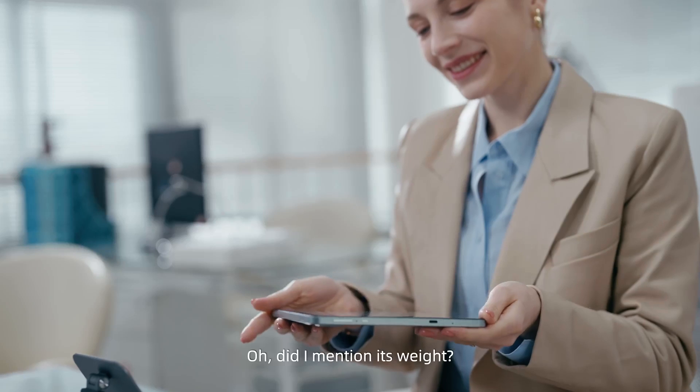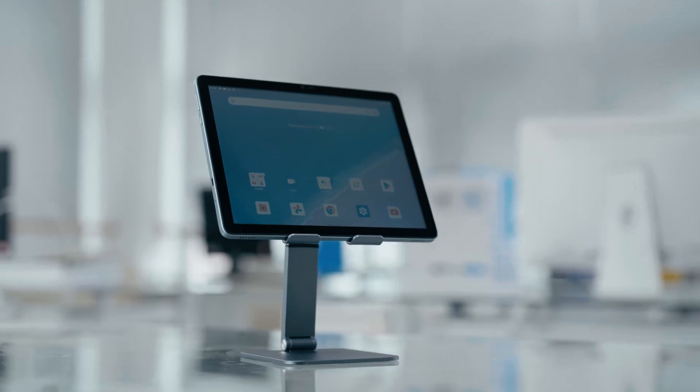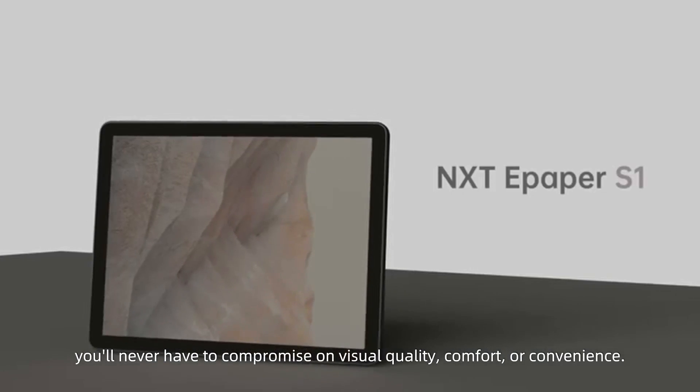What's better than that? Did I mention its weight? The iMU's slim and lightweight design makes it incredibly portable. With iMU S1, you'll never have to compromise on visual quality, comfort, or convenience. Eyes love iMU.